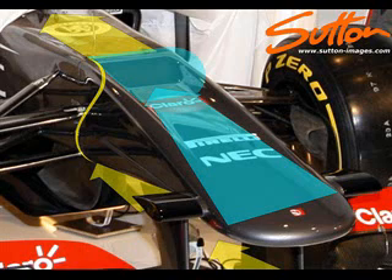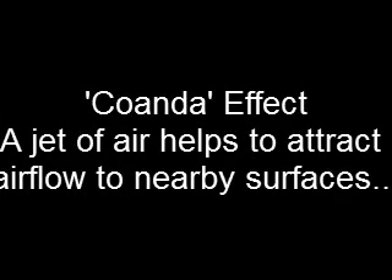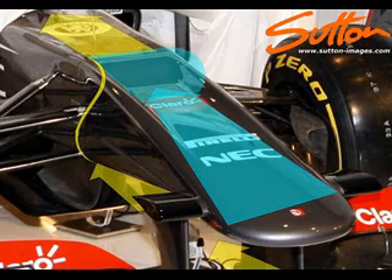This helps to eradicate part of the problem that you have with the step nose arrangement, which is airflow attachment. What happens with a step is that the airflow is pushed upwards and would head higher than you would really want. What happens when you have one of these rearward facing ducts is that the airflow is then helped to reattach to the bulkhead itself and transmits in the normal way it would do with a more flattened nose.